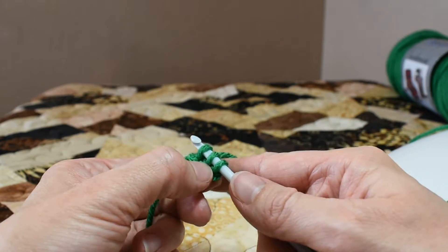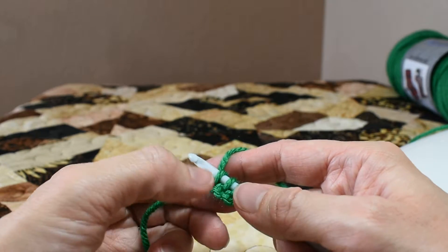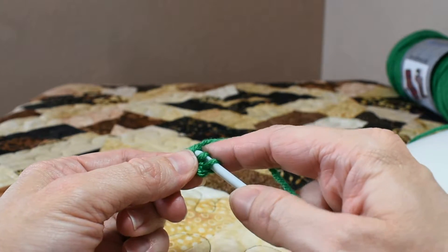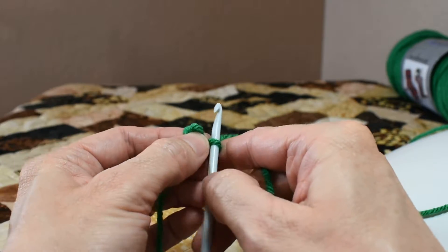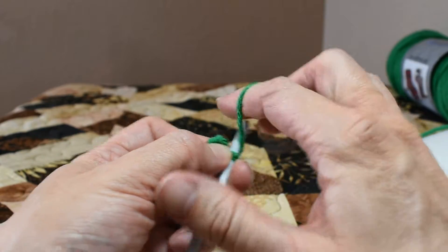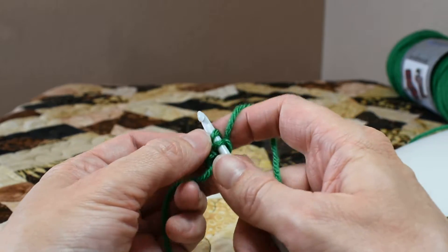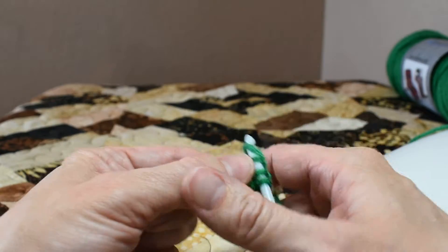Now this is a step that you do at the wrist or the ankle of my amigurumi patterns to start into the leg. Now we slide two loops off the hook and kind of pinch them so they don't go anywhere. Yarn over, pull through, pick up your next loop, yarn over, pull through, pick up the last loop, yarn over, pull through.